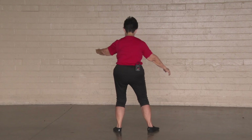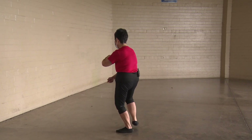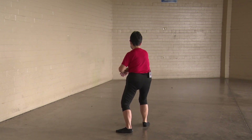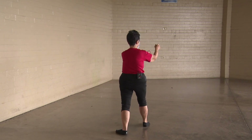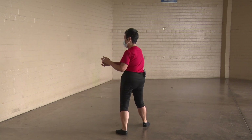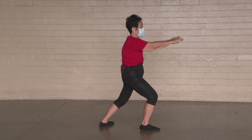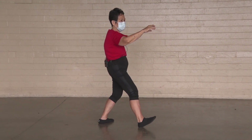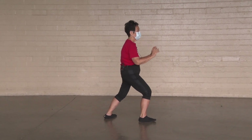Holding your ball on a T-stance, we're going to grasp the bird's tail. Step out. Bottom hand advances to ward off. Turn the hips and waist. Grasp the bird's tail. Turn at the hips and waist. Contact push through the center. Separate and roll back and sit down. Spiral up and lunge forward.